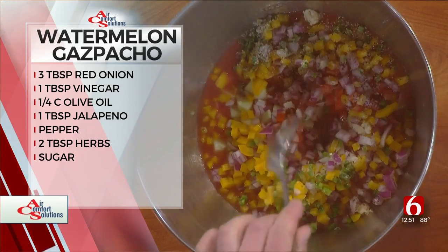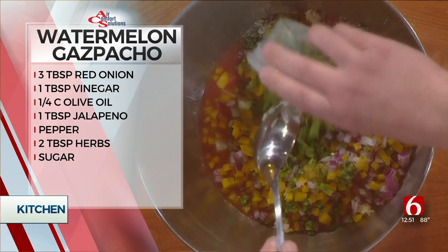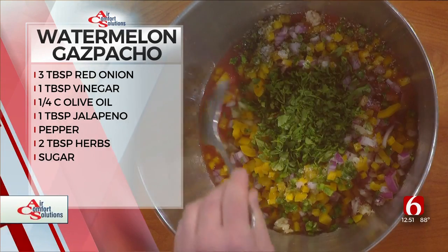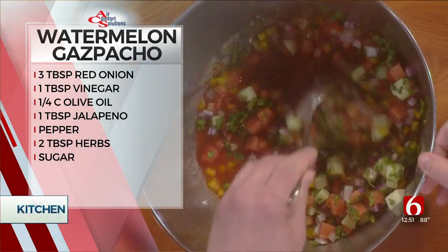Next, take a little salt, pepper, and a little bit of sugar — the salt will help bring out the sweetness of the watermelon. Add a little red wine vinegar, and then to finish it off, some nice chopped parsley. Amazing!